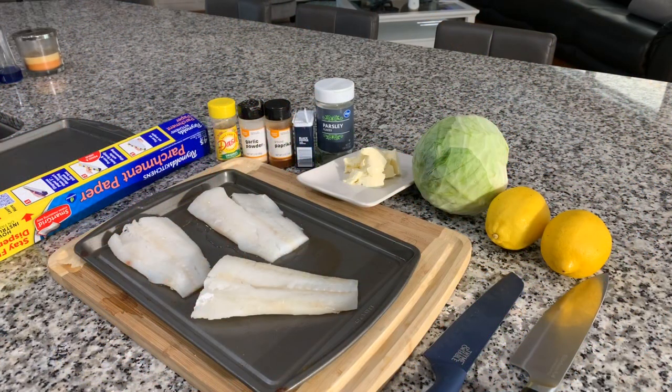Hi everybody. Welcome back to Healthy Recipes with Gina. I couldn't be more excited to share with you how easy it is to make a delicious, flavorful, juicy baked cod and cabbage. We're going to bake it in parchment paper. This recipe assures you that your fish is going to be packed with flavor, remain nice and juicy — some of the best fish you've ever had.